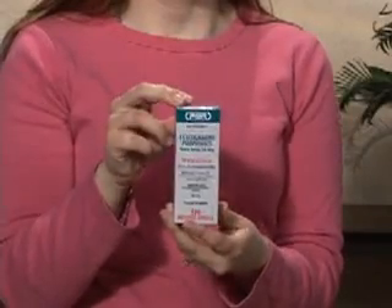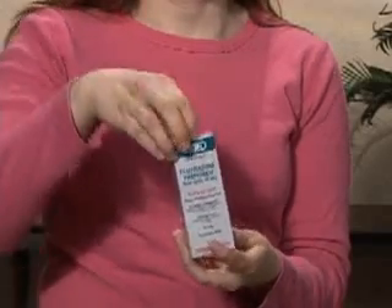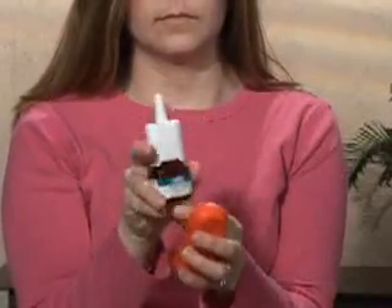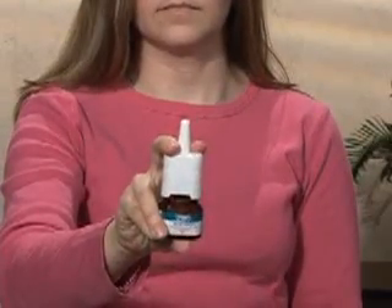Before you use an inhaler for the first time, the device needs to be primed. To do this, first remove the inhaler from the box and take off the cap that covers the nasal piece. Be sure to point the inhaler away from you and depress the canister to release a fine mist.